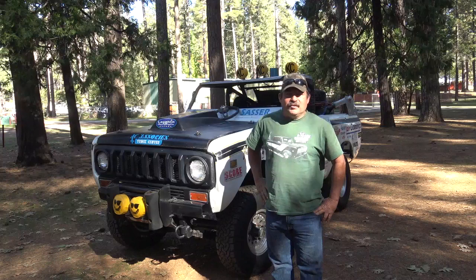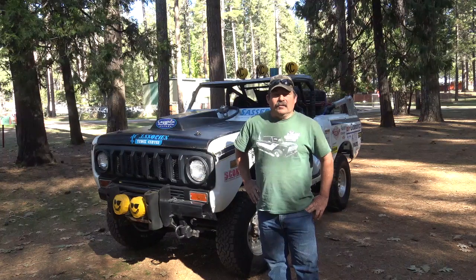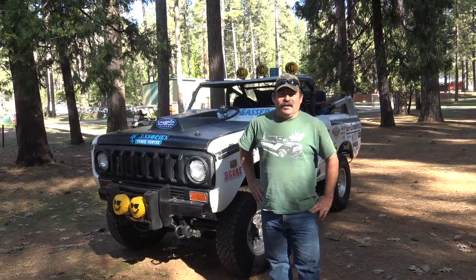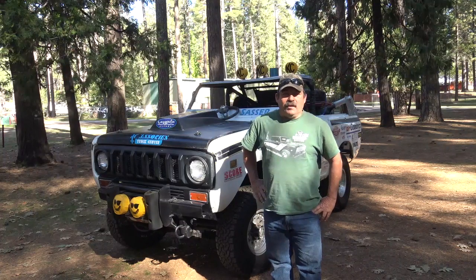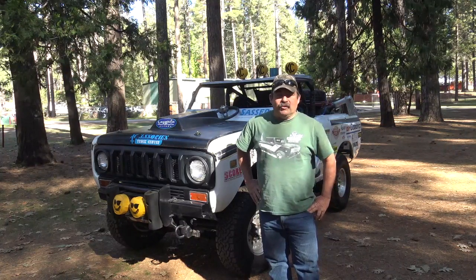My first thought when I saw this thing was it belonged in a museum, but we had no idea what the history of this Scout was. Me and my wife ended up purchasing the Scout. She's on Facebook and I'm not, but she gets on Facebook, and the next thing I know I've got an email from Jim Allen,